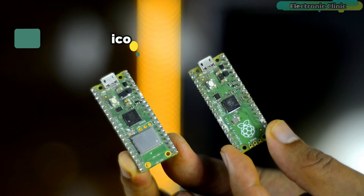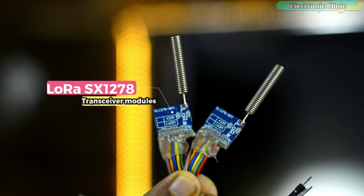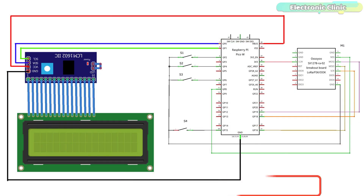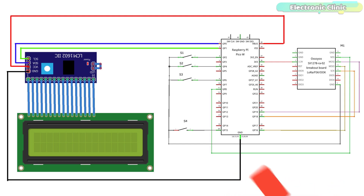The components and tools used in this project can be purchased from SunFounder and Amazon. The component purchase links are given in the description. The 3.3V and ground pins of the LoRa SX1278 transceiver module are connected with the Raspberry Pi Pico 3.3V and ground pins. The NSS, MISO, SCK, and MOSI pins of the LoRa SX1278 transceiver module are connected with the Raspberry Pi Pico GPIO pins 4, 8, 16, 18, and 19.